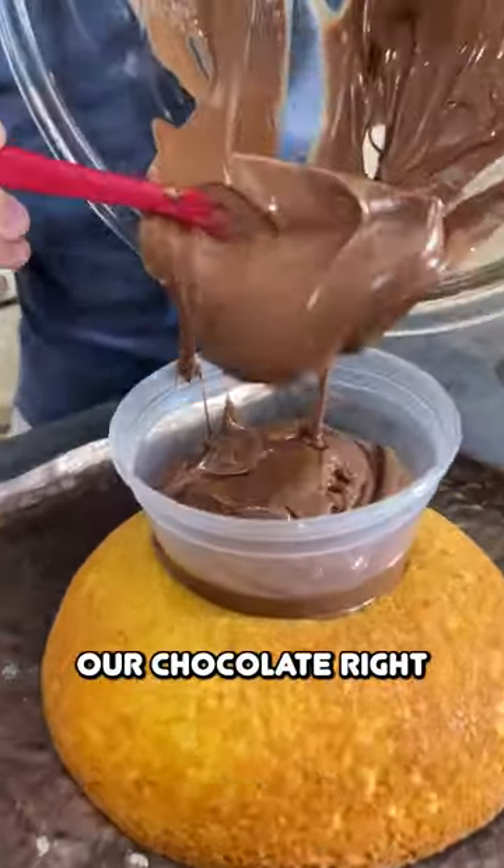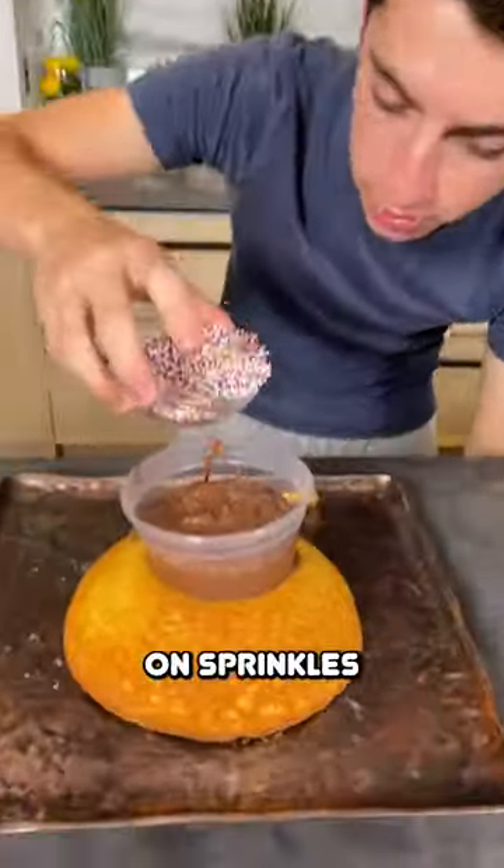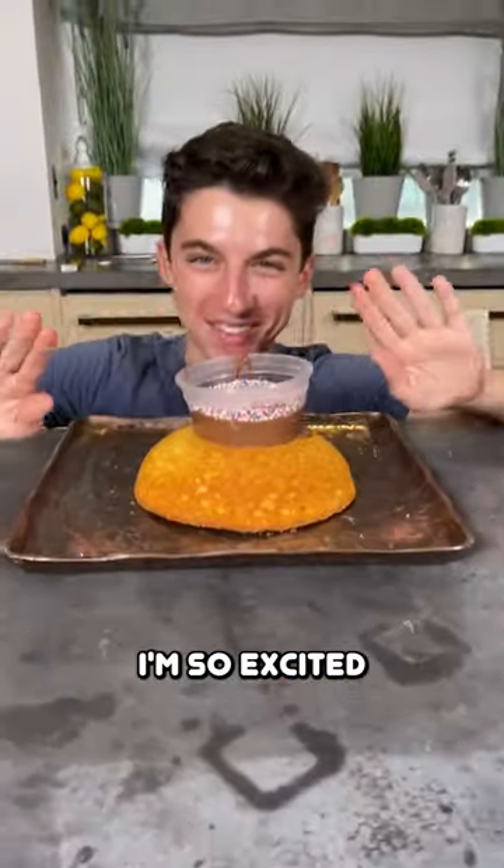We're going to place our chocolate right into there. We also put on sprinkles — let's get our sprinkles. Are you ready for this? I'm so excited.